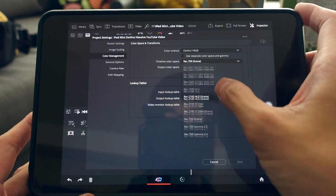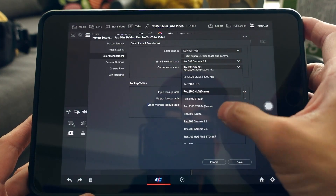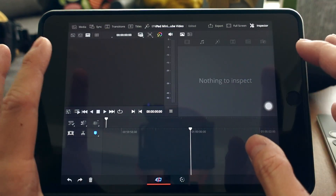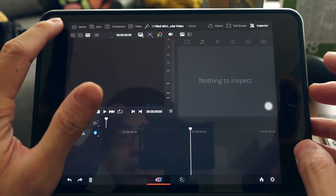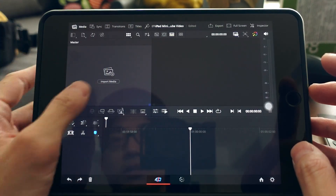I change the color gamut to Rec. 709 Gamma 2.4 — this is just a habit, you don't have to do it. Once the project settings are configured, tap the media icon to import your media.